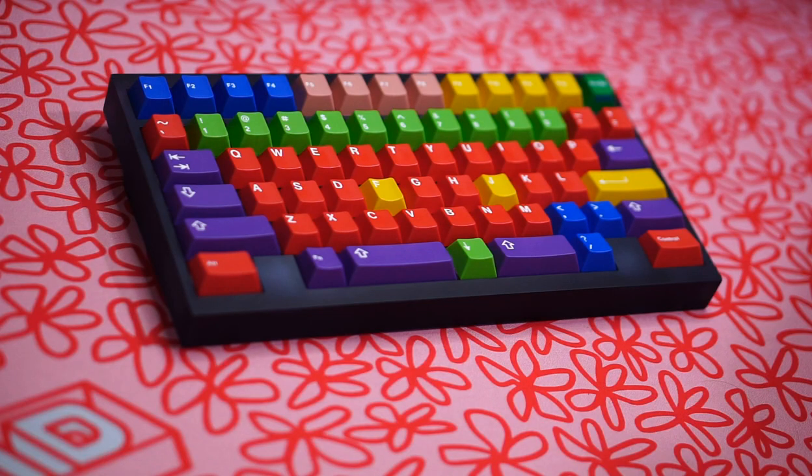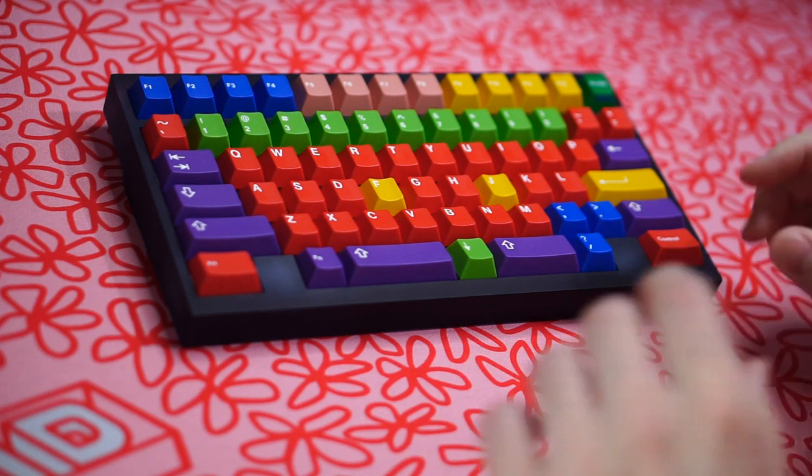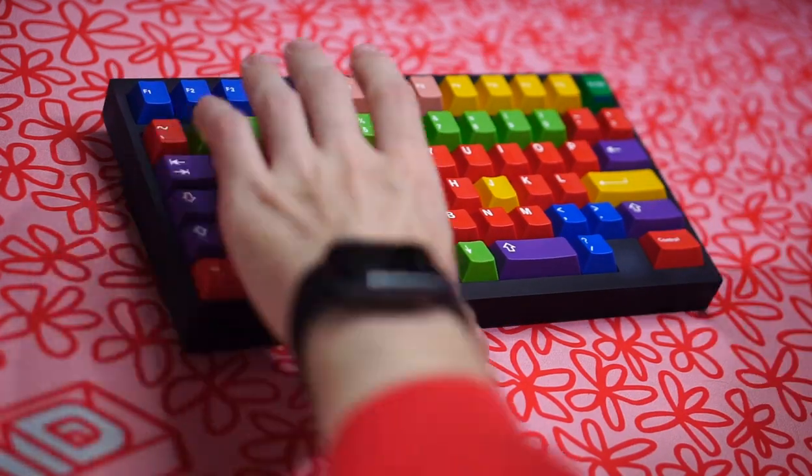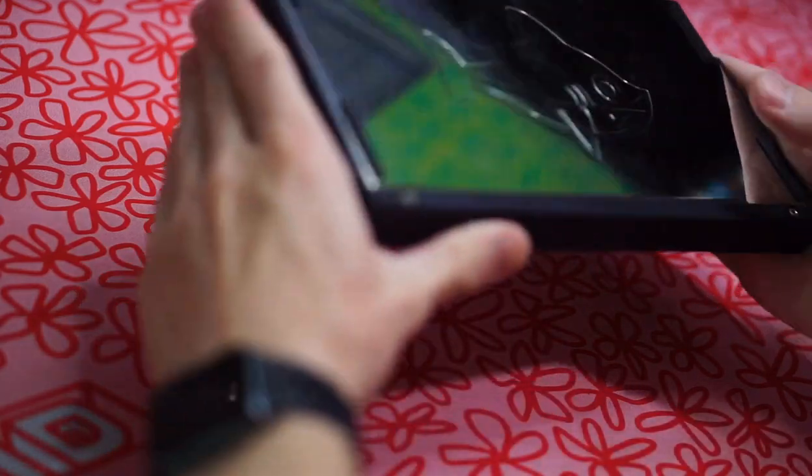This chunky boy obviously pairs very well with the very square layout that we have here. Here's a build guide. Welcome to the build section of the video. Here we have a fully assembled Porbeagle. First, we're going to be taking a better look at the back side.